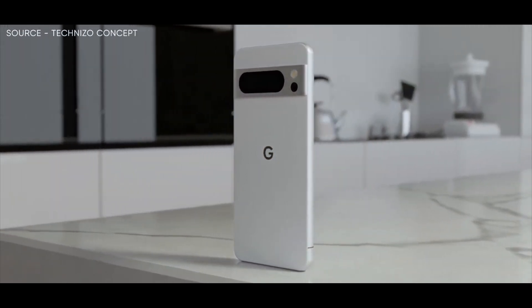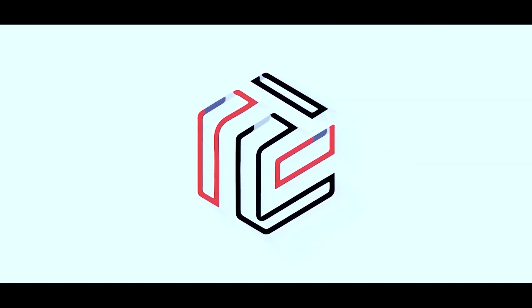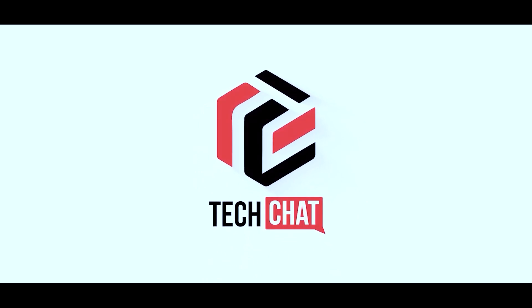Google Pixel 8 Pro — this is huge. Hello guys, I hope you are all doing great, we are back.